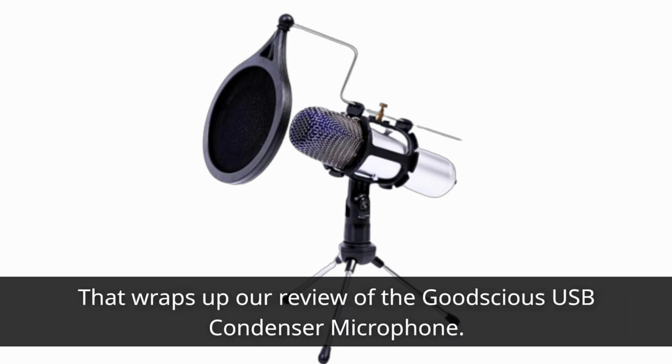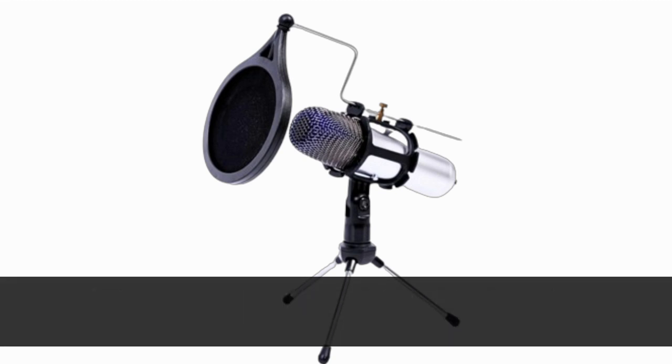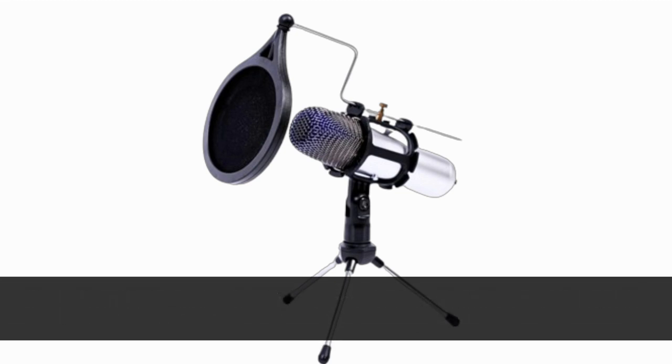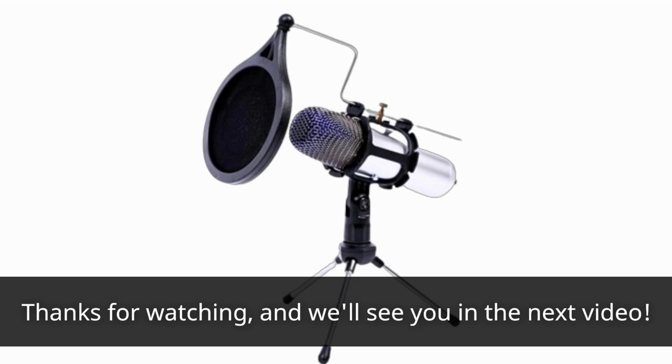That wraps up our review of the Goodchis USB Condenser Microphone. If you found this review helpful, please give it a thumbs up and consider subscribing to Product Critique for more in-depth product reviews. Thanks for watching, and we'll see you in the next video.